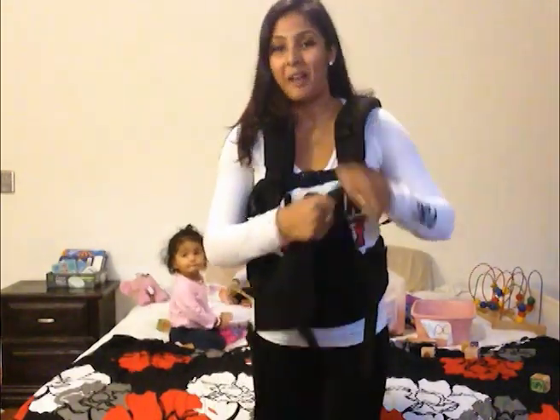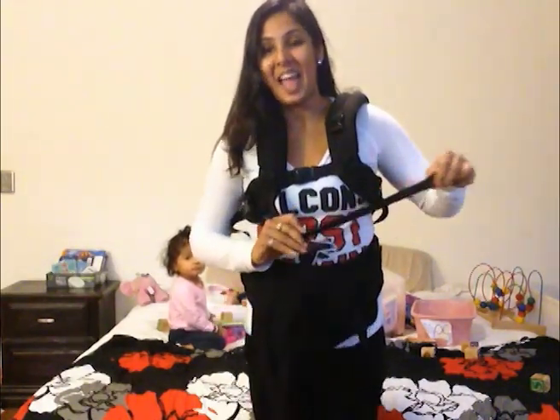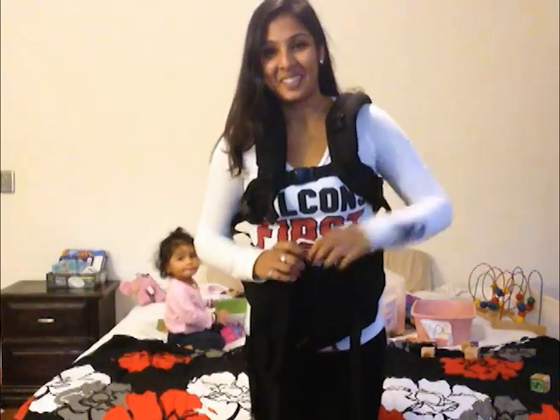TwinMommy101.com will have more information and the review will be up shortly. If you have any questions, don't hesitate to contact me — I'm here to help. I'll see you guys next time. Bye!